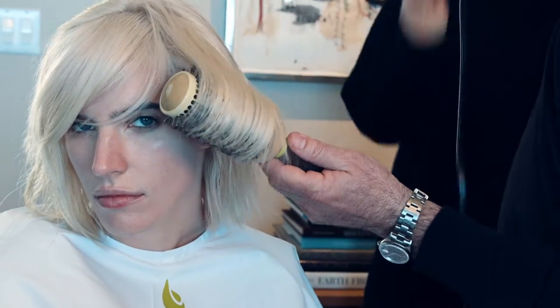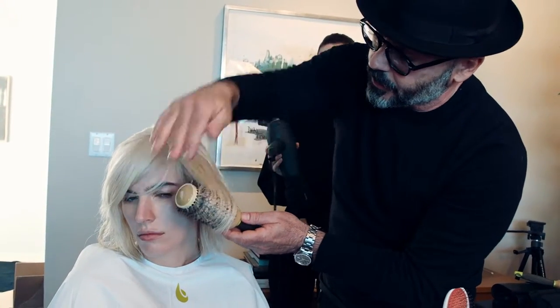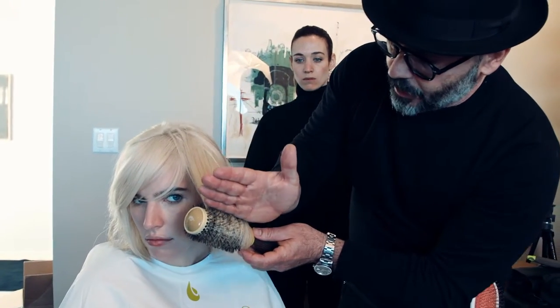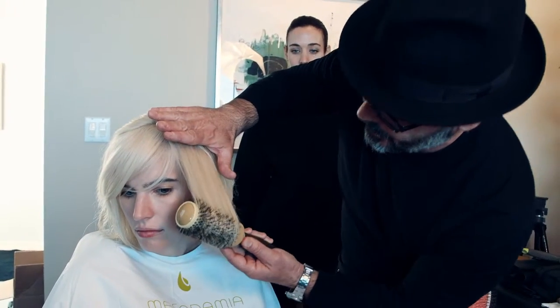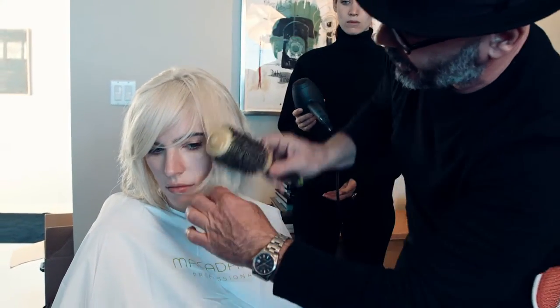Just like that. Fine hair is so gentle that when you put the heat or dry it, it tends to get marked. But if you diffuse it a little bit you don't get a mark. You get a nice and soft beautiful line.